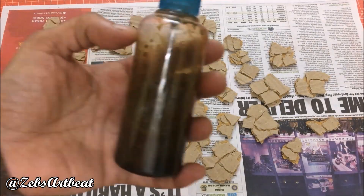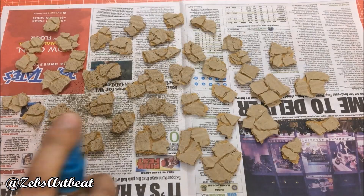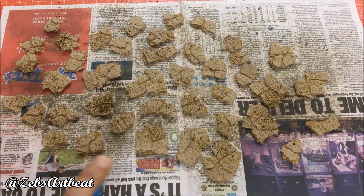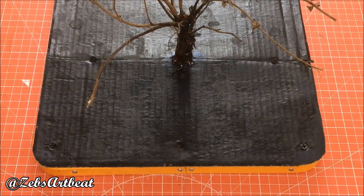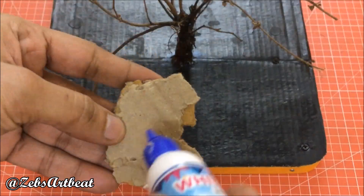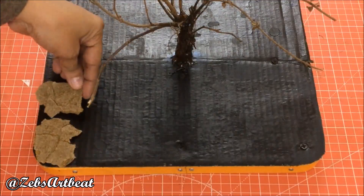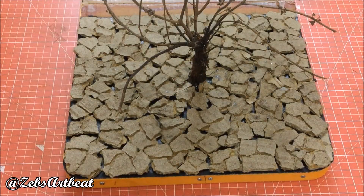Lightly spray brown paint to give the texture of sand. Fix these stone cotton pieces on the black board to show the drought land. Our half-droughted display is ready.